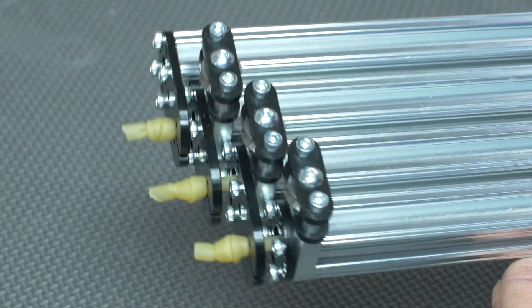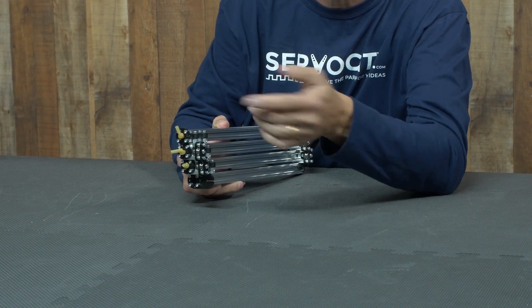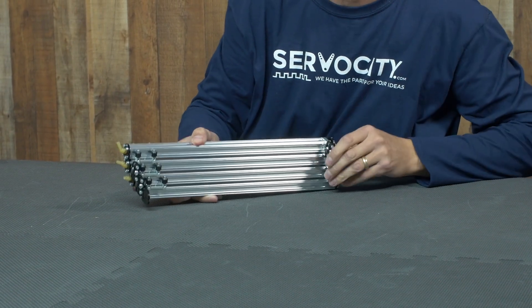Next, we have our brand new V-bearings. What these allow you to do is run the string or the cable through the V-wheel bearings in order to extend the stage.